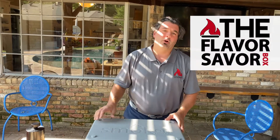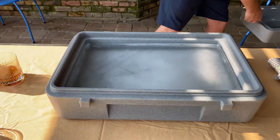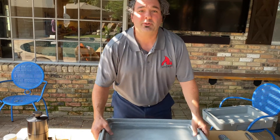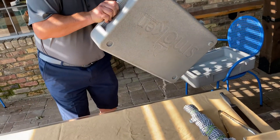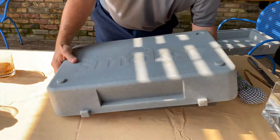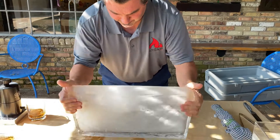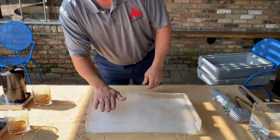What I did is go ahead and fill up the flavor saver with some water and let it sit outside for maybe a couple of hours. Let's see if we can get this thing out of here — it's going to leak some, but that's okay, that's why I'm outside. Hopefully this tablecloth my wife doesn't care about. Here's a big chunk of ice — you can see it's nice and clear down the sides.